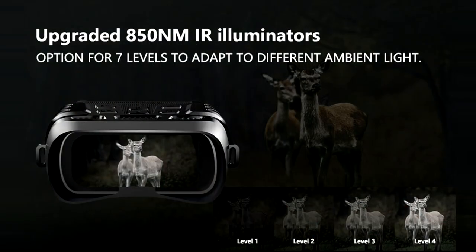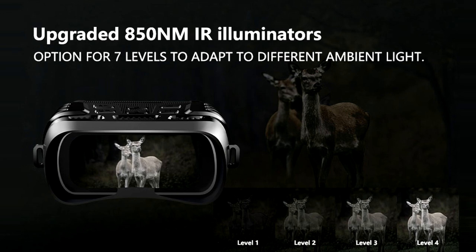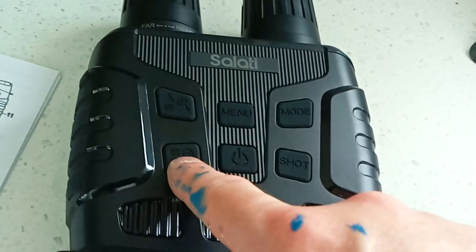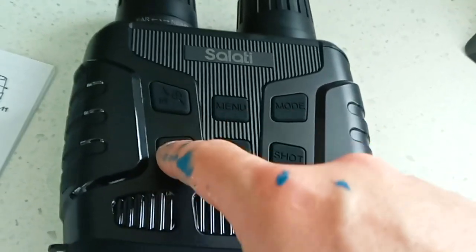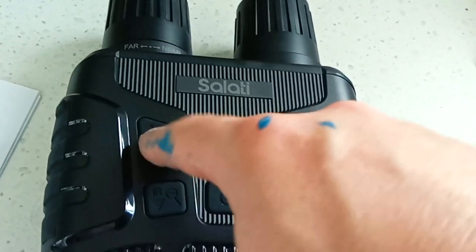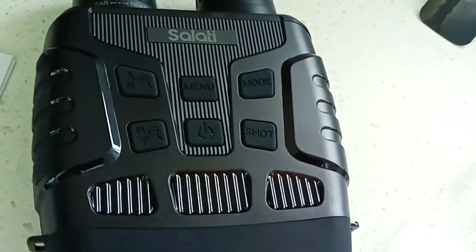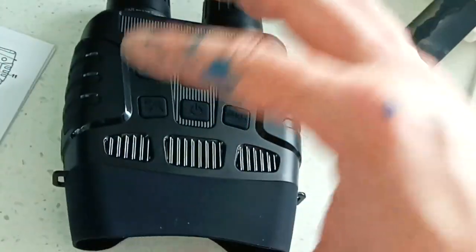These goggles will see in 100% darkness and there are 7 levels of illumination to monitor and photograph animals very clearly. The next two buttons are infrared — press the infrared down or zoom-out button during daytime, and at night time press the IR plus or zoom-in button to brighten whatever you are seeing, up to a distance of 300 meters.